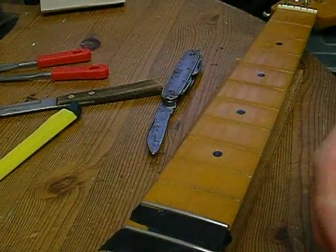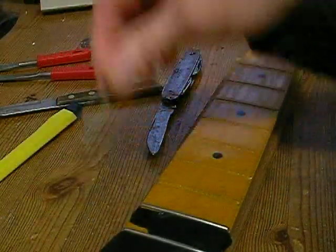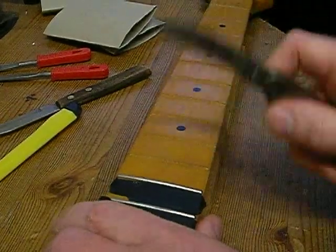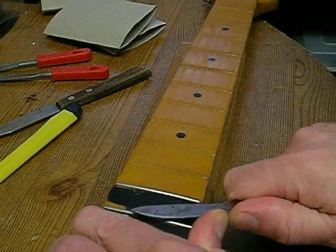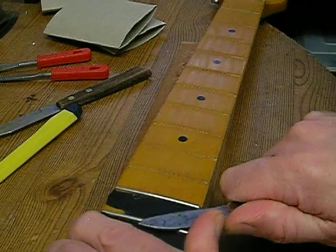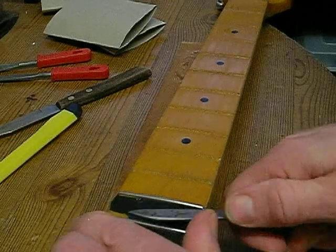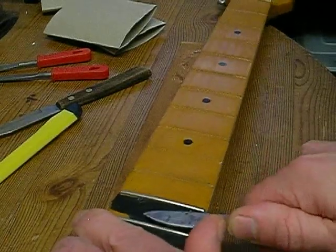That fret came out pretty well - it's bent backwards the way it shouldn't be now because of how you lever it out. Let me show you one more removal just in case you want to see it again. I'm not going to use the thin knife on this one as I don't think I need to - sometimes if you can't get under there you've just got to go carefully and not cut up the bottom edge.